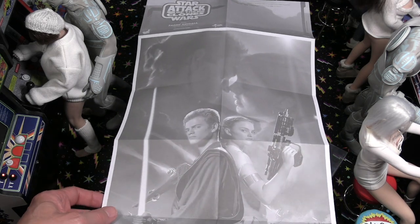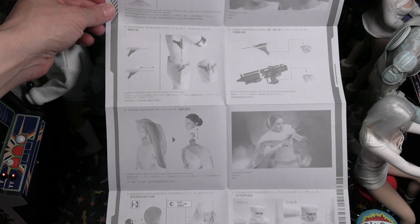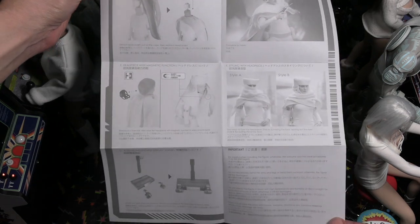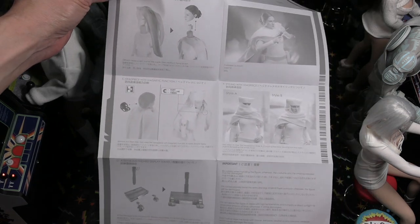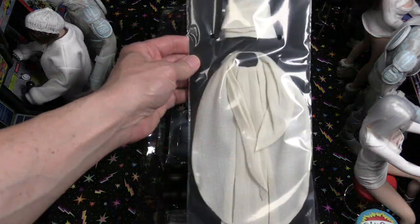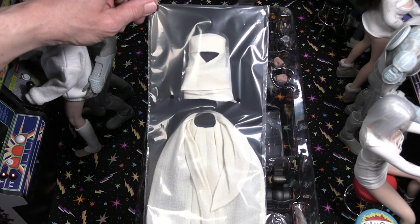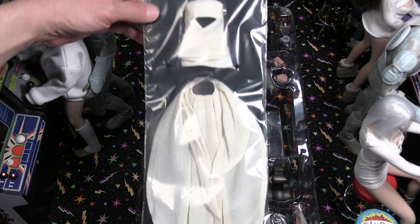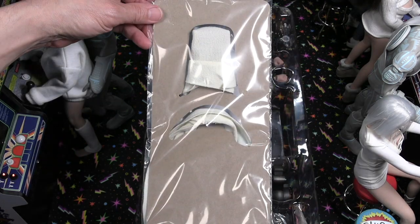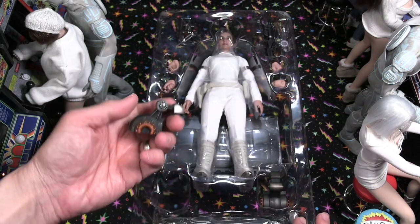There are pretty good instructions showing how to take the head off and adjust the rolling eye system. There are different accessories you can assign — the little cape and the little headgear. I'm going to demonstrate that near the end and completely show the figure with both these items on. It's really nice that they included the cape and the little hood piece.